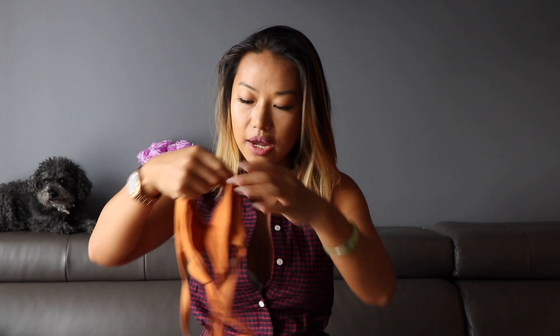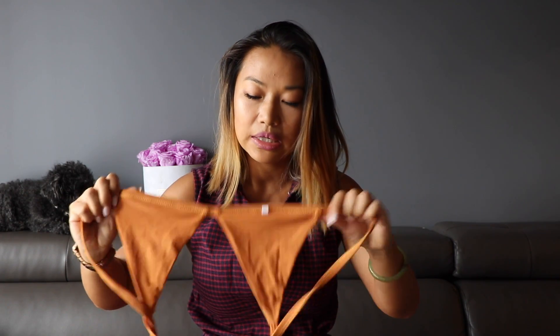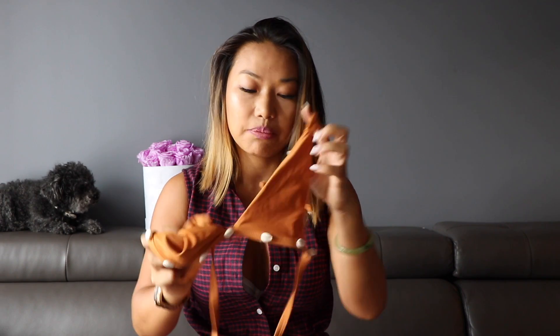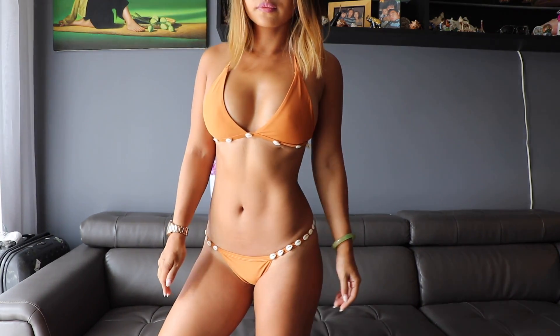The last one I'm going to show you is one I got in a large. The bottom of the top has shells, and the bottoms do too. When I saw the picture on the website, I wasn't sure whether the shells would stretch, so I sized up to a large and it fits me perfectly. This is the only one that ties at the neck, and it's not padded in the front, so you'll need to add a little pad to avoid showing through, as the fabric is not thick enough.